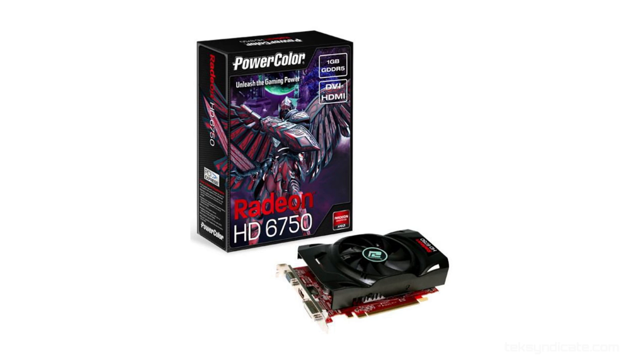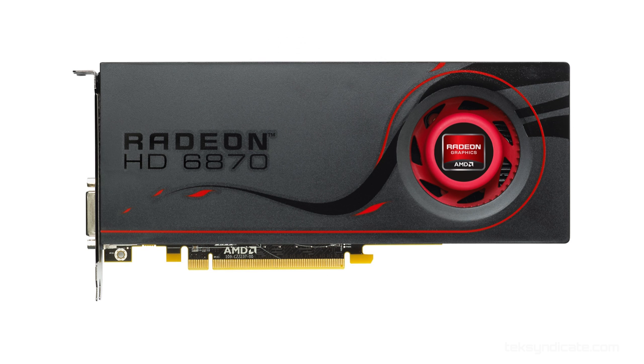For the graphics card, you can grab a Radeon HD 6750 for around 80 bucks on the internet. Grab a Radeon HD 6750 and thank me later, because that card is really fast for the money. If you have extra money burning a hole in your pocket, get like a 6870 — those are like 120 bucks. But we'll talk about that in a minute.